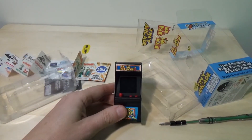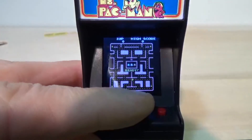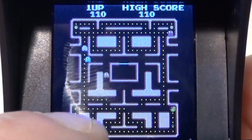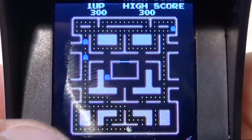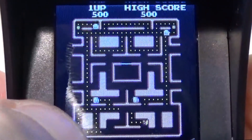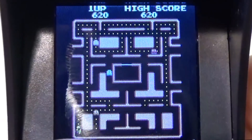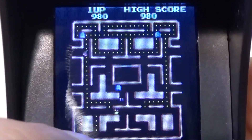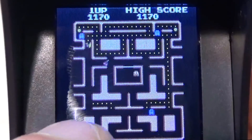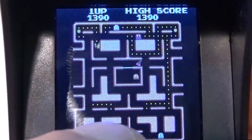Let's play some Ms. Pac-Man, shall we? I'm going to zoom in and try it out. There's the start button. Let's see if we can zoom in just a little bit more on this. Oh, it's tiny all right. The controls are okay — they're not quite as responsive as the Galaxian one, but that might be because I'm a little bit cramped up playing it. Actually they're not too bad. You've got to be a little bit more light on the touch.